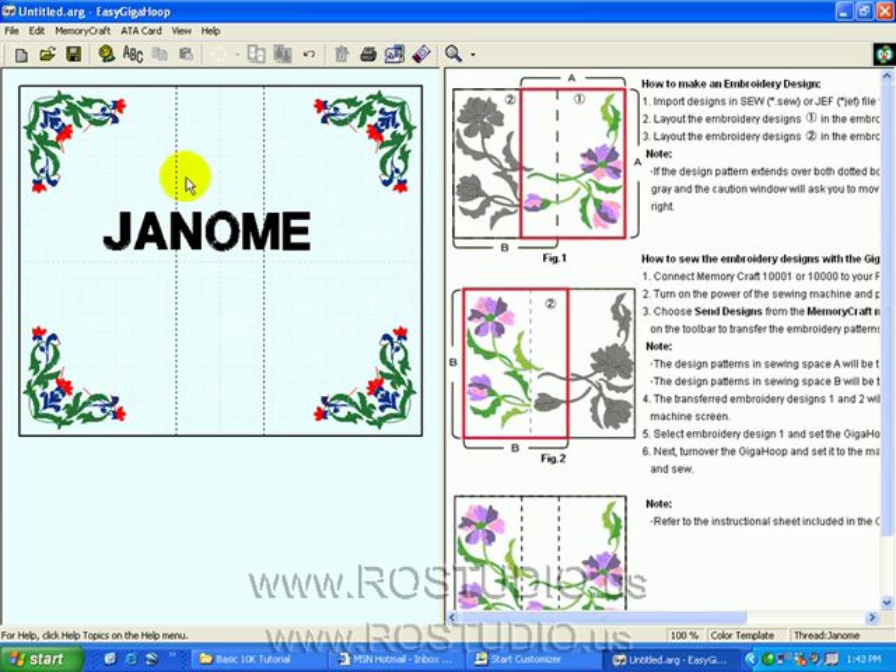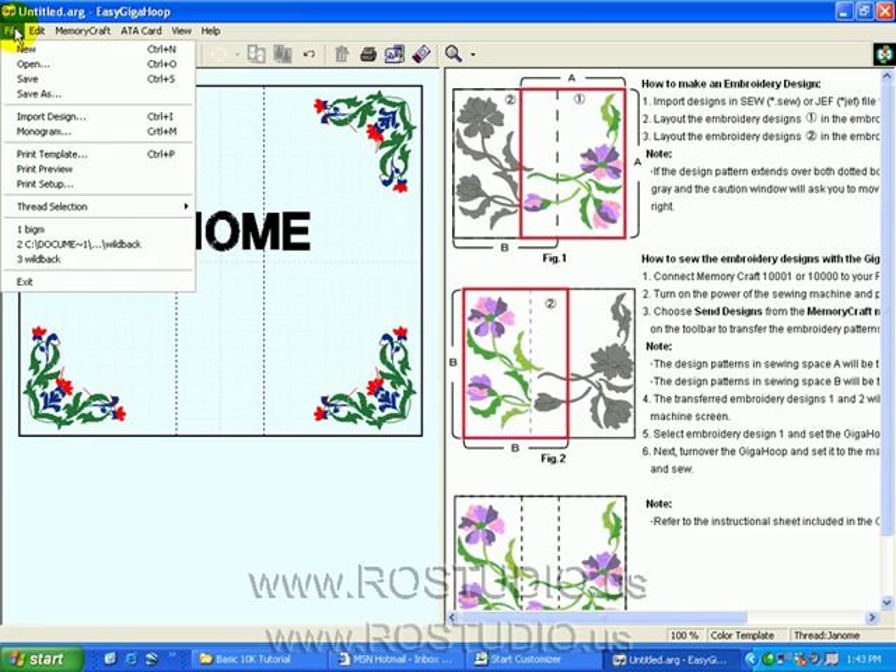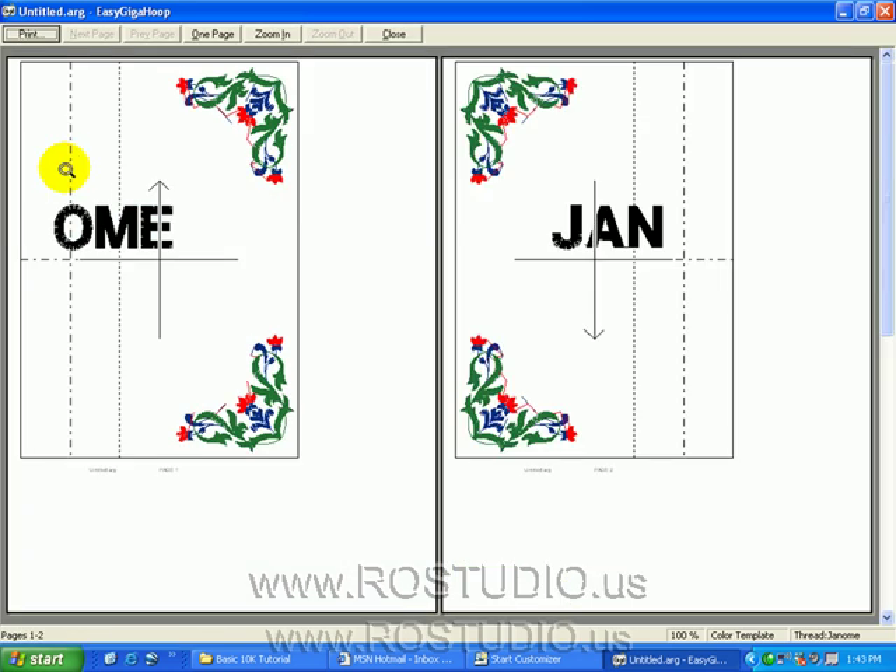Now let's see what happens in print preview. File, Print Preview. The first part of the design is going to be stitched out here — that's the right-hand side of your Giga Hoop with the north arrow pointing towards that current clamp. The other side will stitch out but it will appear upside down on your screen. The north arrow will point towards the clamp after you have turned your hoop around, and that will give you the complete design. You can print out this template at full scale.